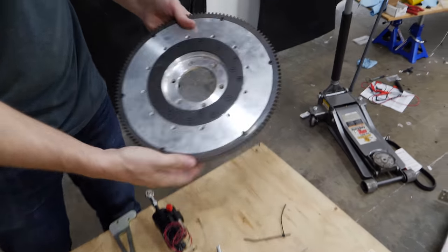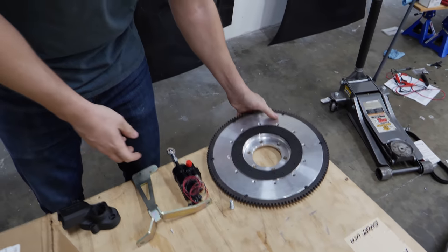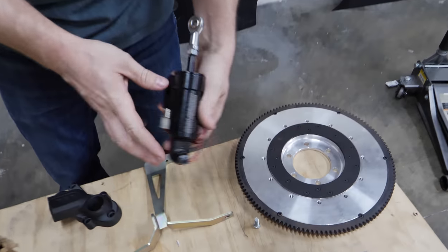You guys might have already been excited by stuff like this. My favorite word right now is billet. Or things like this — an actuator. But that pales, pales in comparison to what I'm about to show you guys right now.